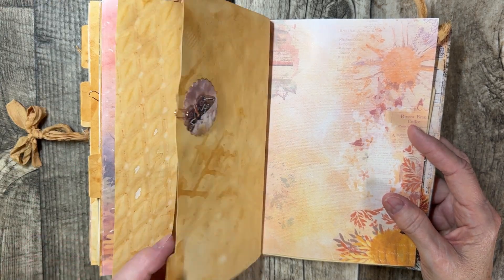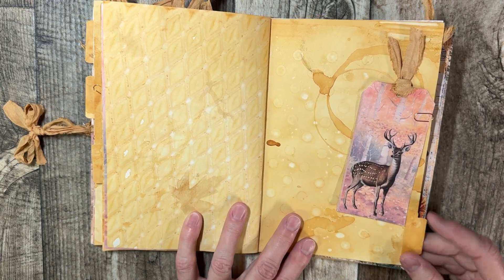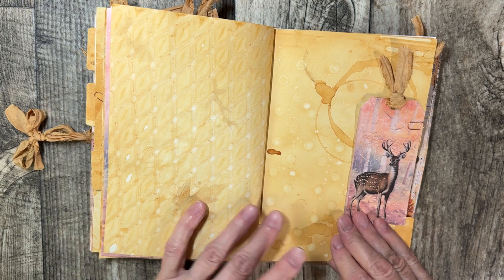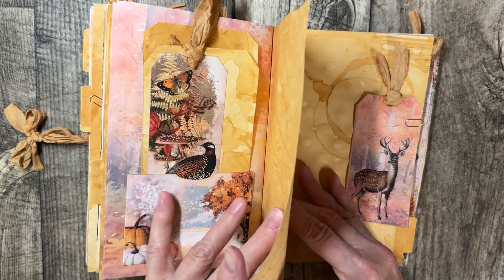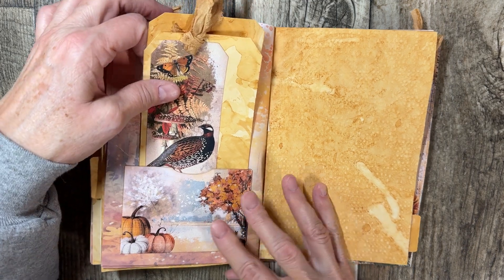I did put four tabs so you can tab your journal and label it, so you can make it your own. And then of course we have more tags. There's a pocket down here and I made two tags.